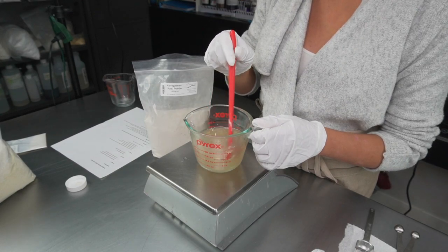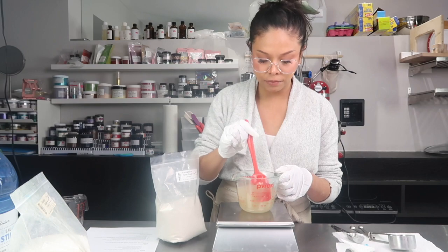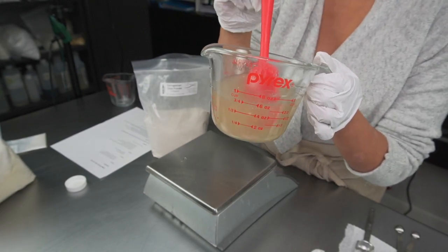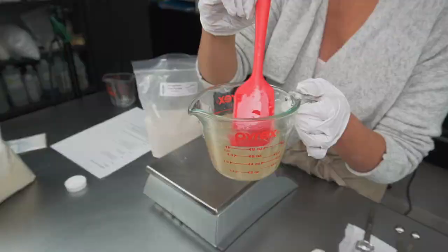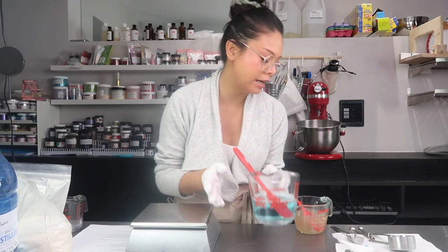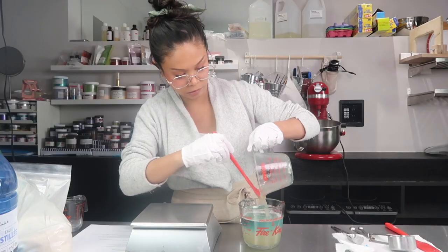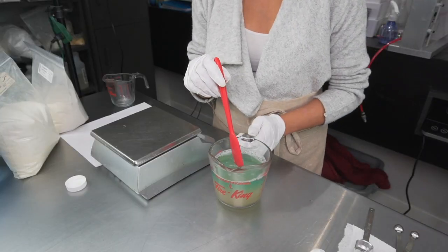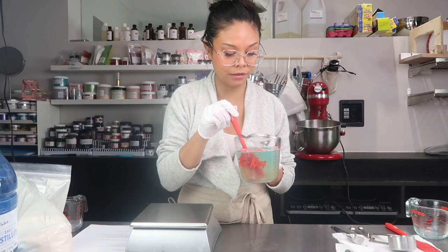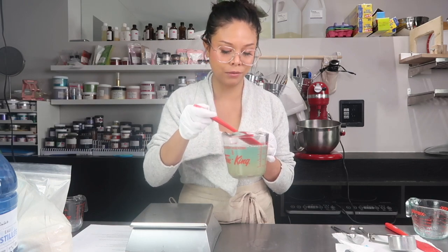Stir to get all of those clumps broken up so that once we add this to the water, the carrageenan will have more time to combine and not blob up. Once the SCS noodles are all melted we can add this to our water and surfactant mixture. The SCS melted down pretty quickly, and once it gets to that clear state, we add our carrageenan and glycerin mix right in. Then we're just going to stir so we can get everything nicely incorporated, and then we're going to boil this.